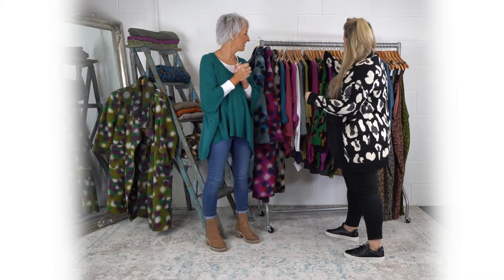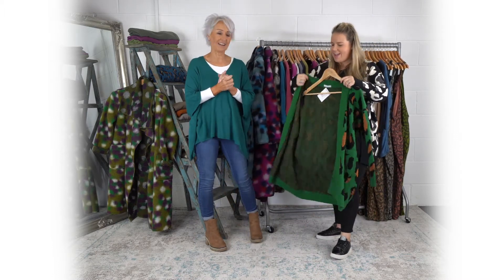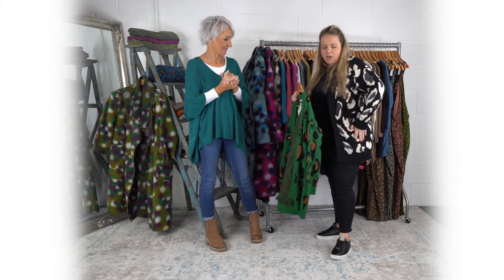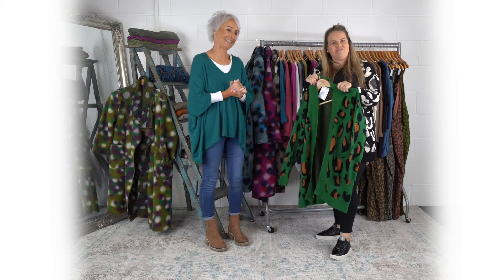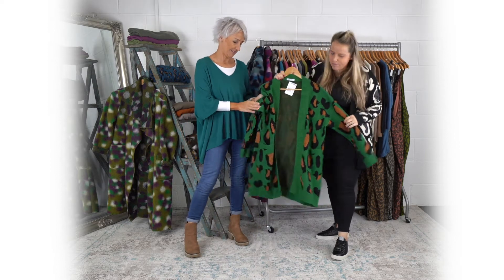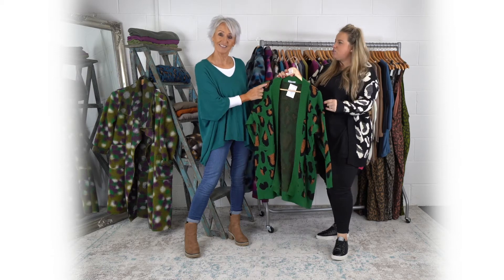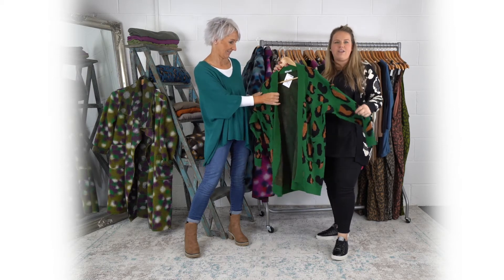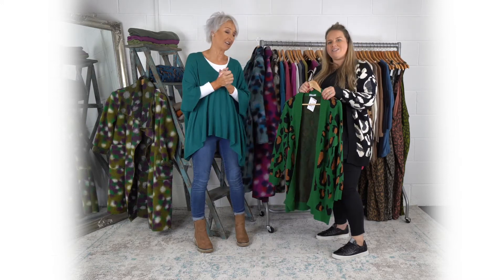Next we're moving on to yours, Naomi. This is the Galia — I really like this one. It's got the pockets, really nice length as well. I really like the green. It's got the sparkle — you've got the black sparkle — but it's quite subtle though, isn't it? You could just wear it as an everyday cardigan. No fastenings on it or anything, so just throw it on and go.